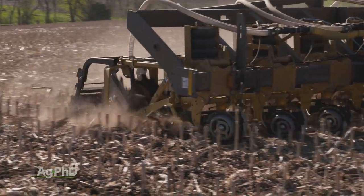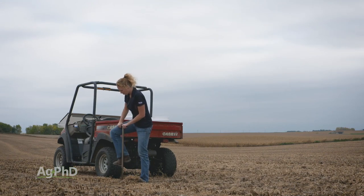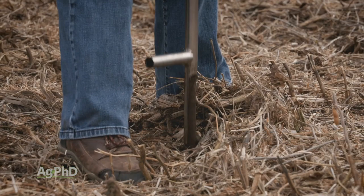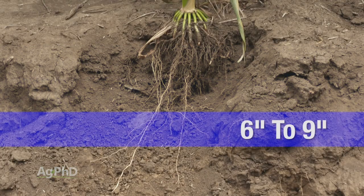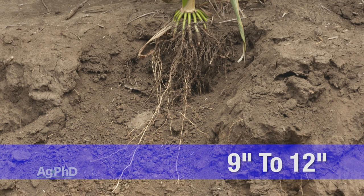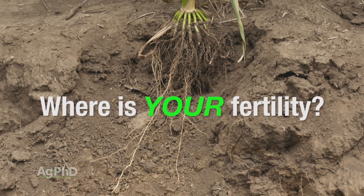Before you start strip till, we encourage you to do some soil testing. In a few spots on your farm, sample zero to three inches, three to six inches, six to nine inches, and nine to twelve inches, to find out where your fertilizer actually is. My assumption is most of your fertility is in the top three inches. So if your fertility is high in the top three inches but low in the next three and terrible in the next three, maybe we should be putting more fertilizer down deep.